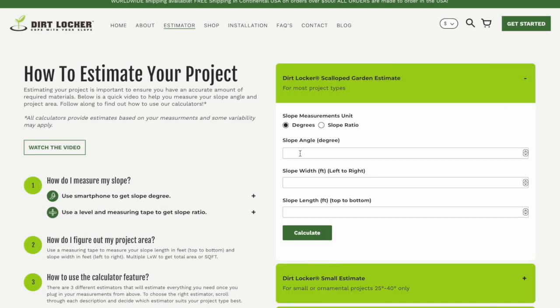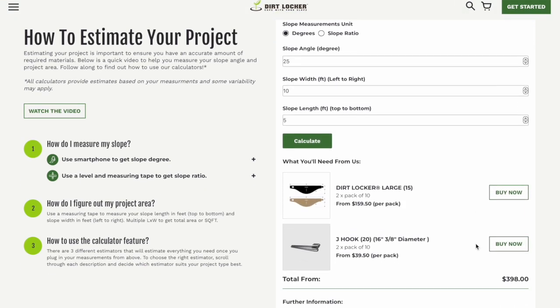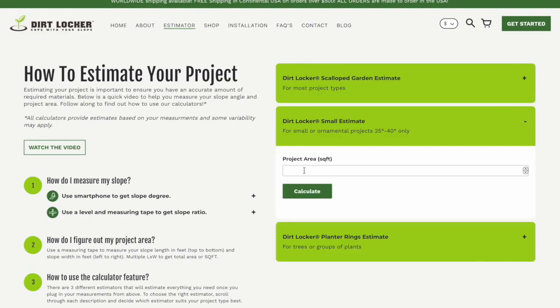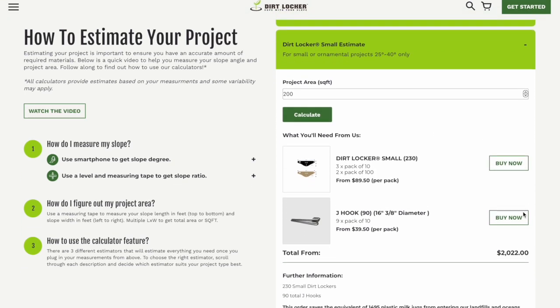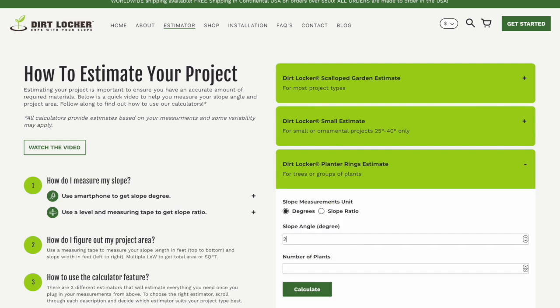Use the Dirt Locker Scalloped Garden estimate for most project types to get the total Dirt Locker row quantity and Dirt Locker quantity per row. Use the Dirt Locker Small estimate for small or ornamental projects between 25 and 40 degrees. Use the Dirt Locker Planter Rings estimate for single trees or groups of plants.